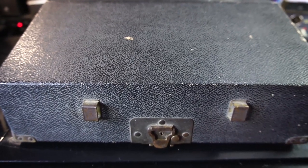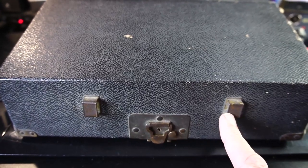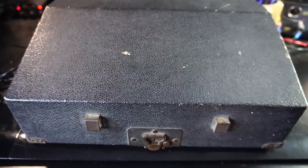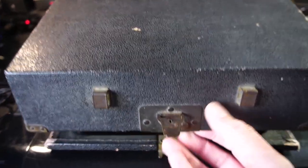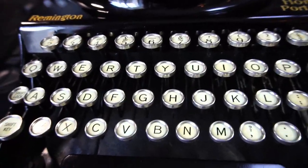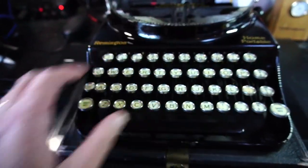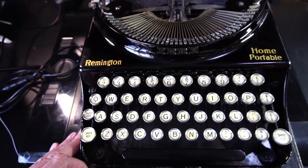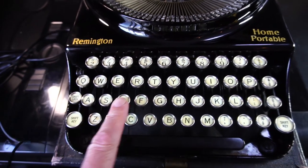Typewriter lovers, I have a new old typewriter on the desk. The case is missing its handle, but that's not an indication of the condition of what's inside. Would you look at that beauty — a Remington Home Portable! A small typewriter. I'll just put my hand on it to give you an idea of exactly how small. According to the typewriter database website, these were only manufactured in 1937, so it's 85 years young.